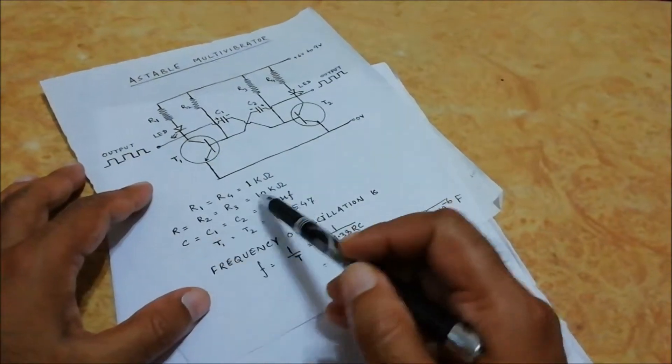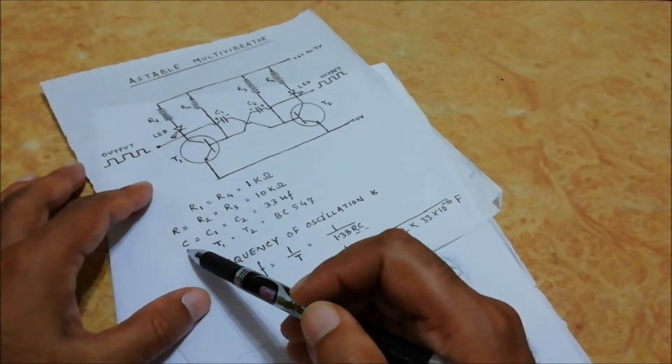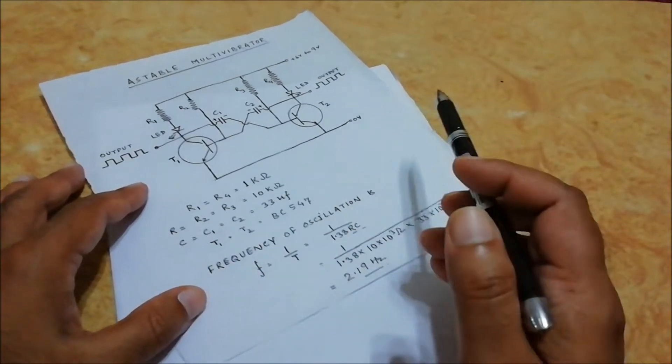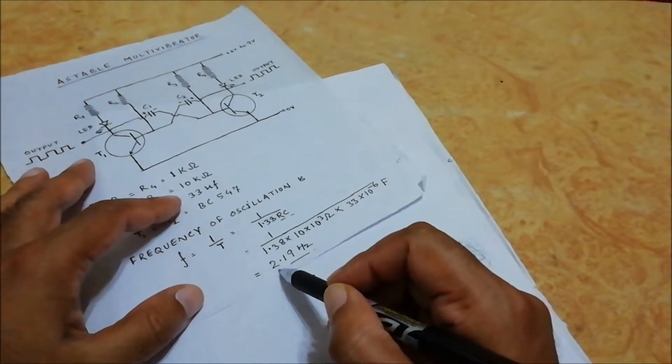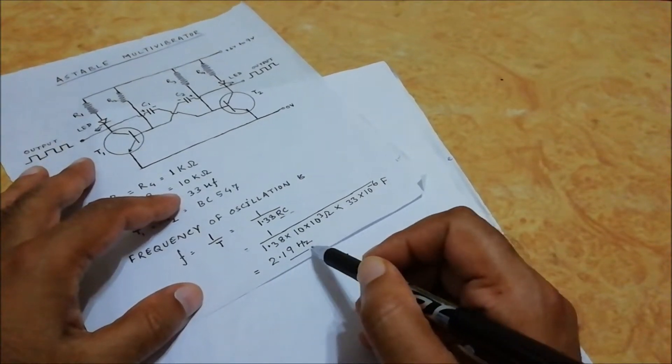In our case, R is 10 kilo ohm and C is 33 microfarad. When we calculate using this formula, we get 2.19 hertz.